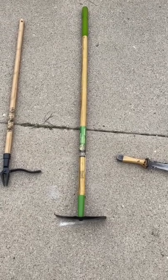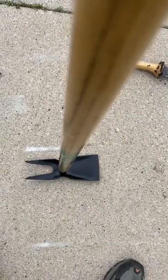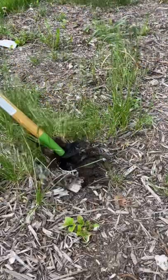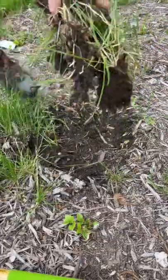Next up is our two-in-one weeder. This is more of a specialty tool — it has a flat end, almost like a hoe, on one side, and on the other side it's got prongs. It helps dig up grass because it really gets underneath it and just pulls it right up.